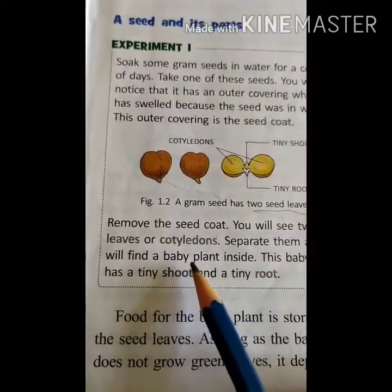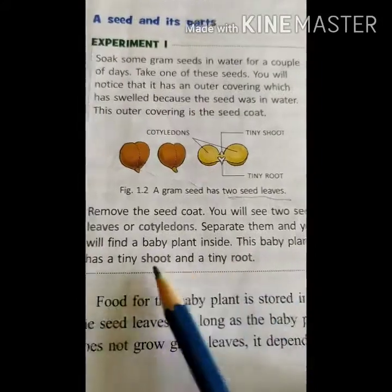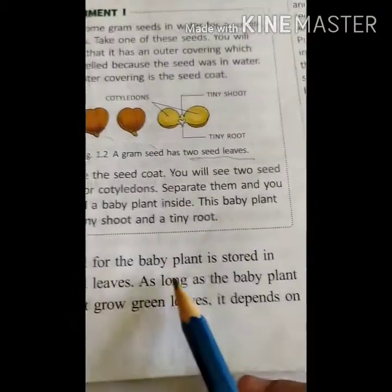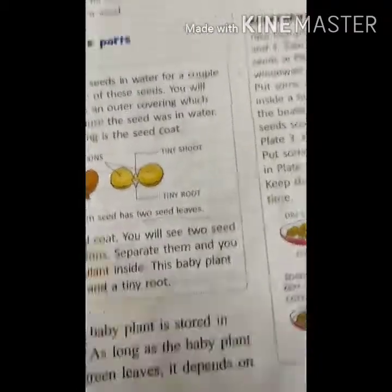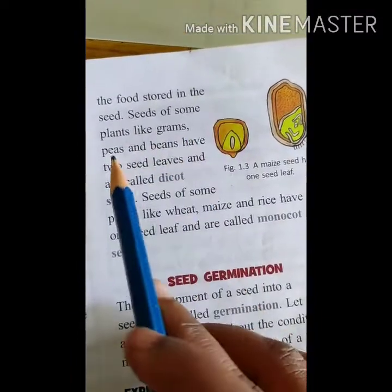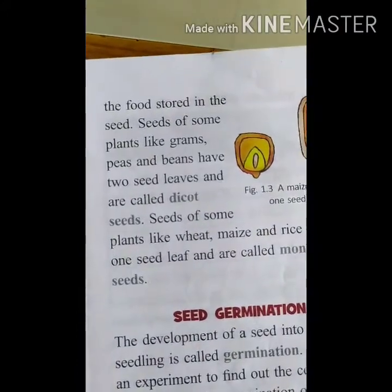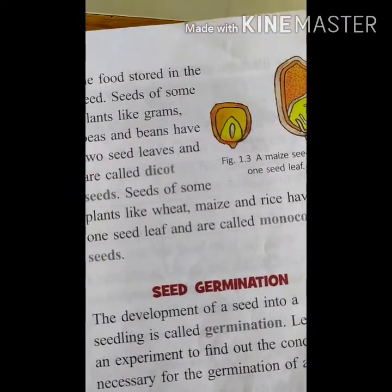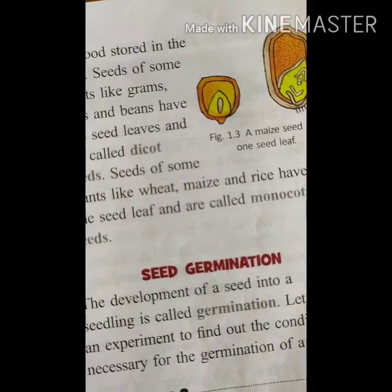Separate them and you find a baby plant inside — we have seen this in the video. This baby plant has a tiny shoot and tiny root as we see in the picture. Food for the baby plant is stored in the seed leaves. Seeds of plants like grams, peas, and beans have two seed leaves and they are called cotyledons. If you soak them in water and remove them, you can find two seed leaves — two cotyledons.